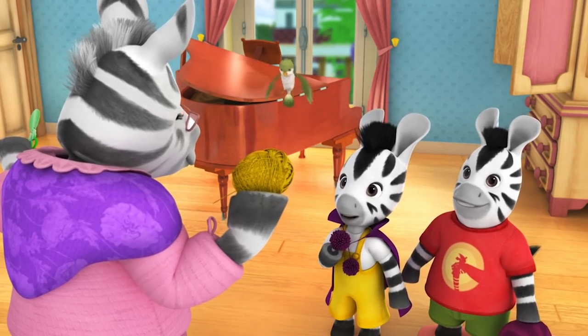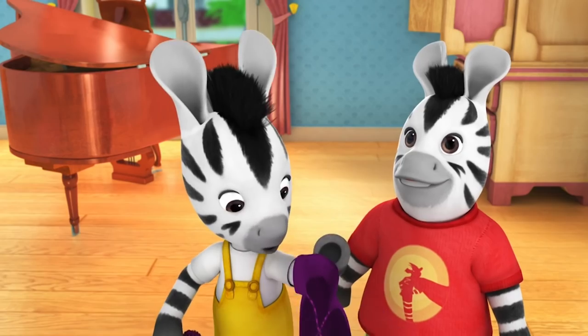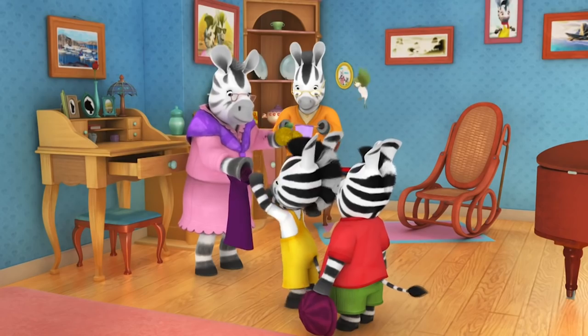The children say yes please to making pom-poms, but Nana doesn't have any cardboard. Zoo suggests they go and ask Dad, and tells Zack to come on.